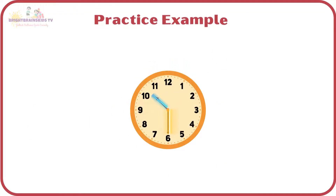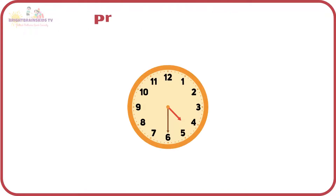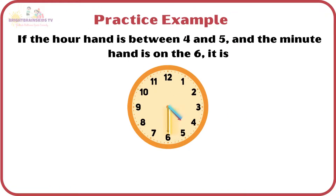Practice examples: if the hour hand is between 10 and 11, and the minute hand is on the 6, it is half-past 10. If the hour hand is between 4 and 5, and the minute hand is on the 6, it is half-past 4.